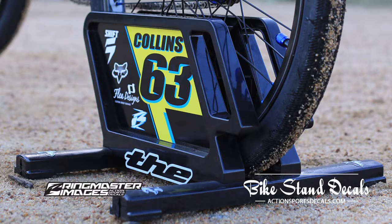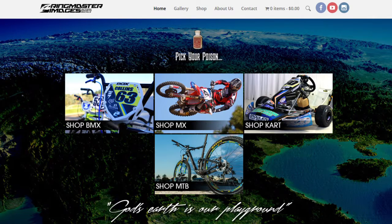Ringmaster Images have been around since 1997. They're a pioneer and a giant of the Australian motocross scene. They've started to expand into other action sports at the start of 2014. The action sports decal website has been launched, and it currently includes BMX, MTB and continues to grow.